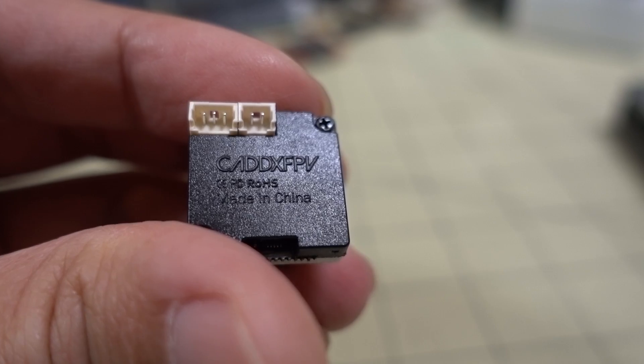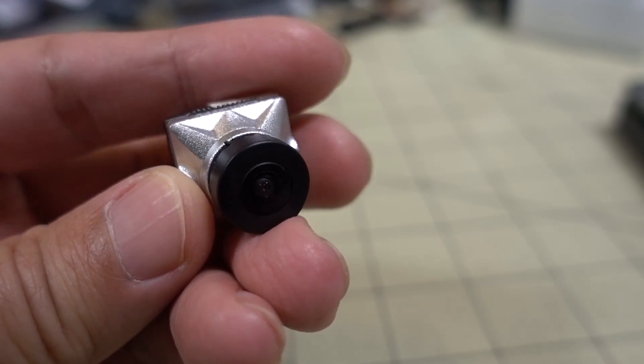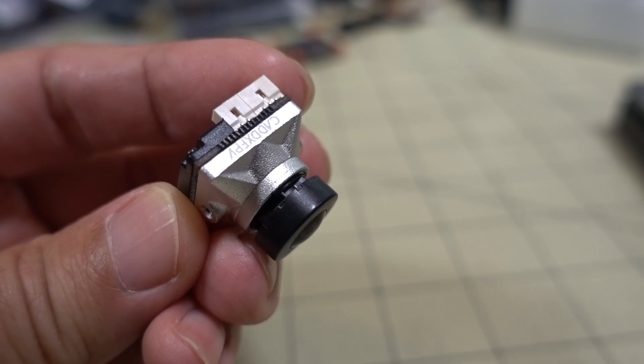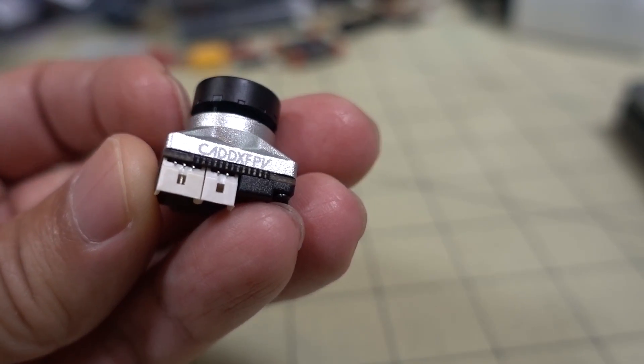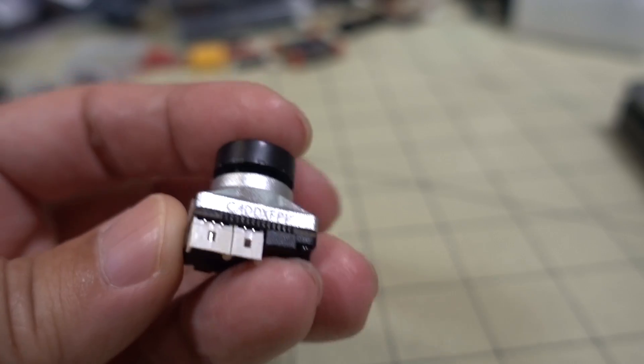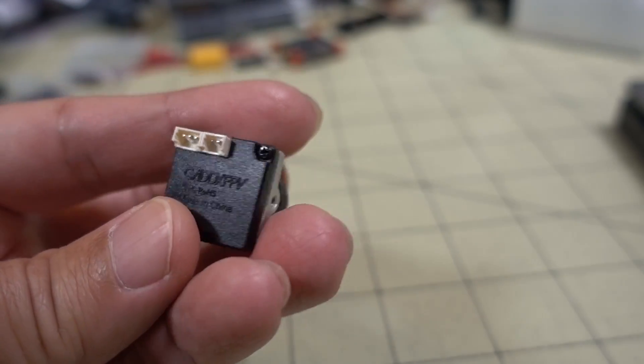You may think that this is kind of a useless product, but I thought about it a little bit more. Maybe this could be a good camera to get if you're thinking about going digital in the future, but you're in the market for a new camera and want to try it out.